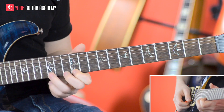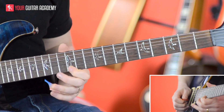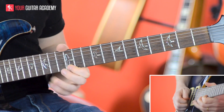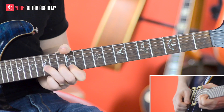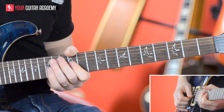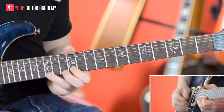Then we grab the 15th fret of the E string and pull off to the 12th fret — a nice simple lick, but we're going to do it a few times, and then a full tone bend at the end, which we stop dead. So that second part all together — let's put the whole lick together now.